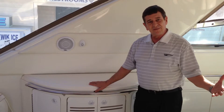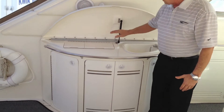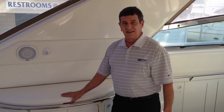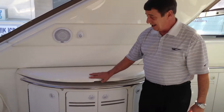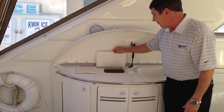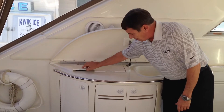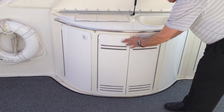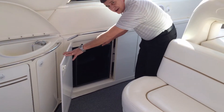This boat is made for entertaining out on the water right here in the cockpit. It's got its own cockpit sink, an insulated ice cooler right here, a trash chute with a trash can below, an ice maker for your beverages, and a cockpit refrigerator to store your beverages as well.